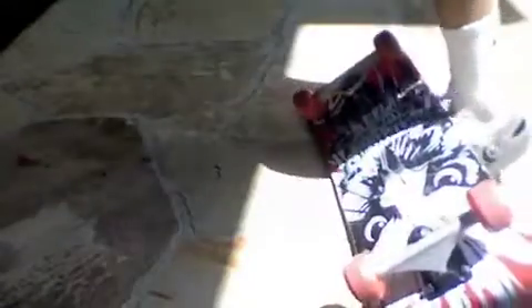So when you go, you want to lean back — not like all the way back — so your board will flip like this. If you lean too far, your board will obviously be turning around in circles like this, so you want it so like that.